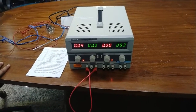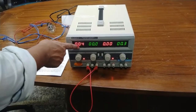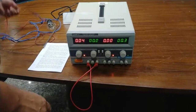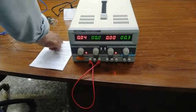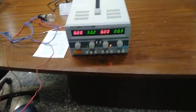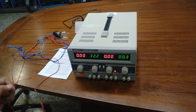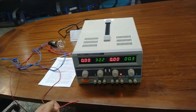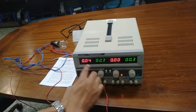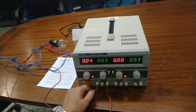The current limiting protection point is set at 0.04 ampere. Now I am connecting a load to demonstrate this limiting current setting point. As you can see, it is drawing the same current that I set — 0.04 ampere. This is how current limiting works in this programmable power supply.